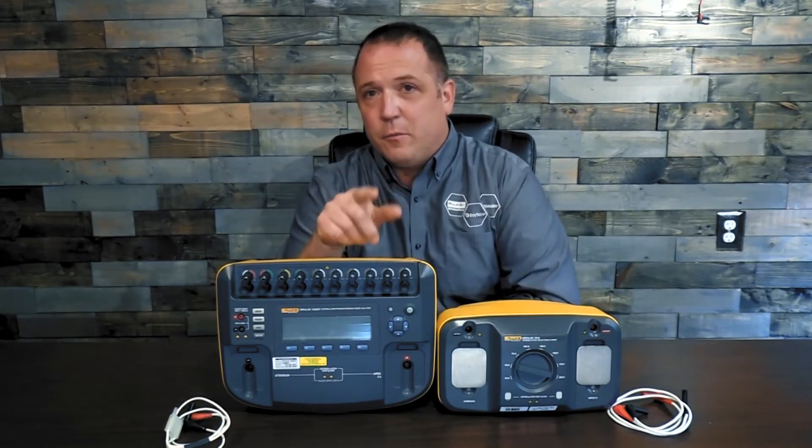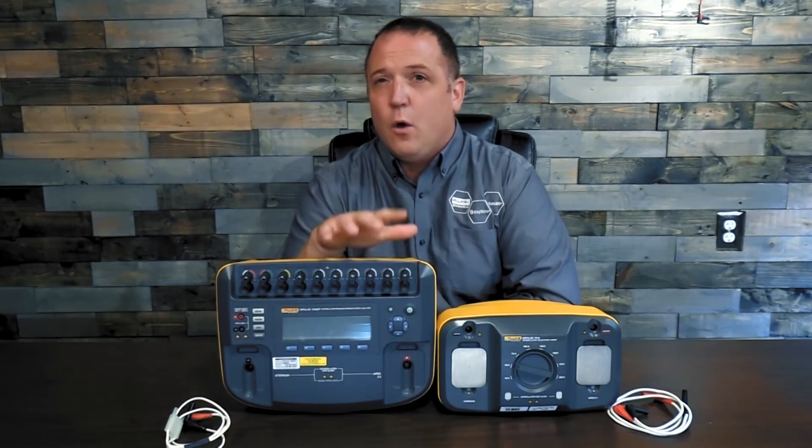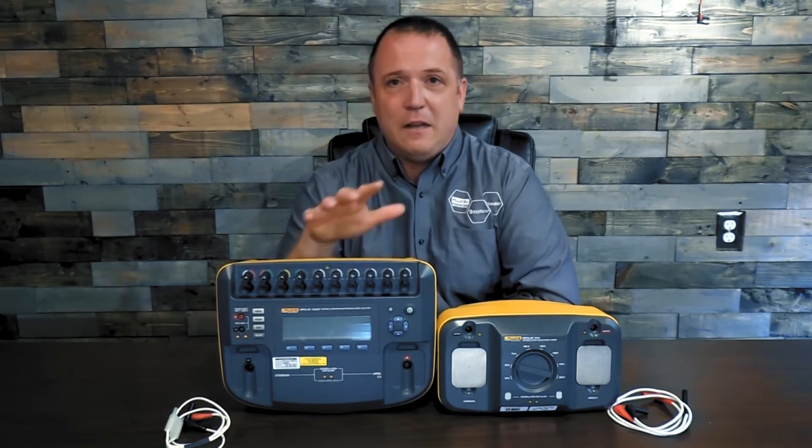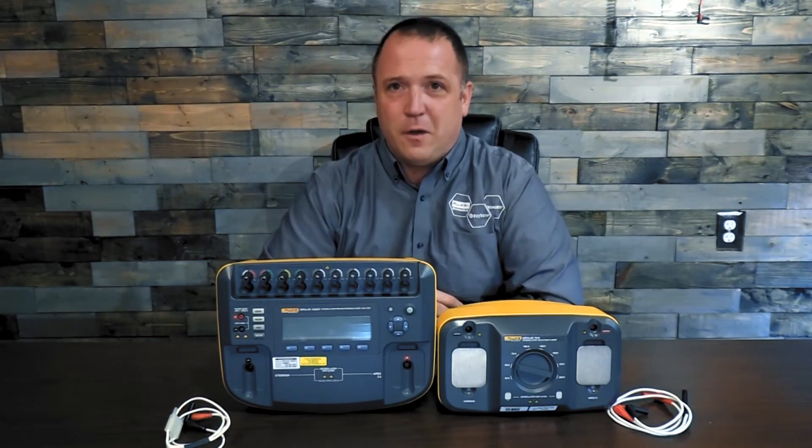I want you to check back in here. We're going to have some more videos where we're going to talk more about what this transthoracic impedance is, where you can find it in your manuals, and just how to set this up and perform that test. Thank you very much and I look forward to talking to you in the next video.